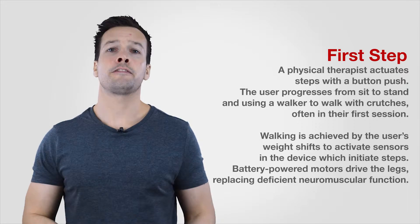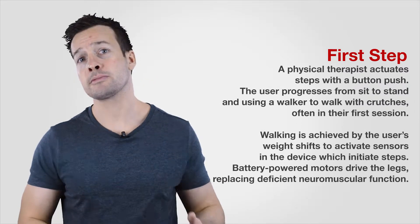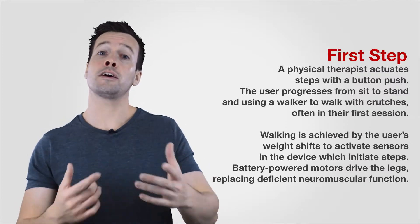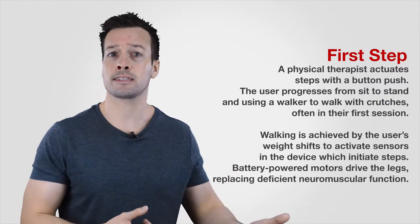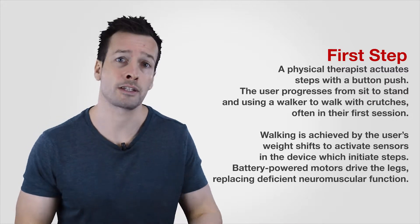Ersco comes with a whole host of different packages. It comes with four different individual step processes. First step: a physical therapist actuates the steps with a push button. The user progresses from sitting to standing using a walker, to walking with crutches. Often in the first session, walking is achieved by the user's weight shifting to activate sensors in the device which initiates the steps. Battery-powered motors drive the legs, replacing deficient neuromuscle functions.